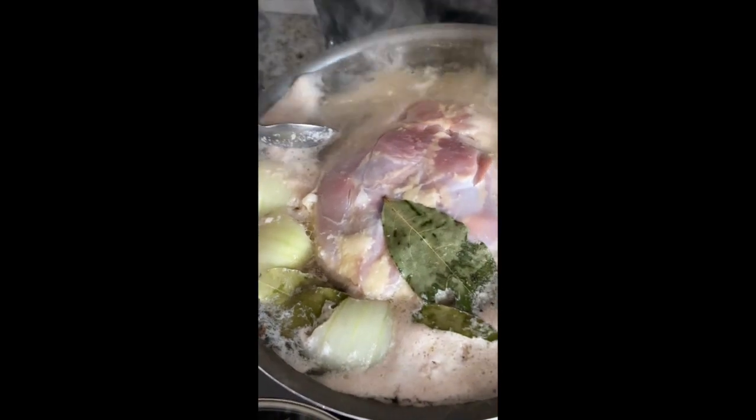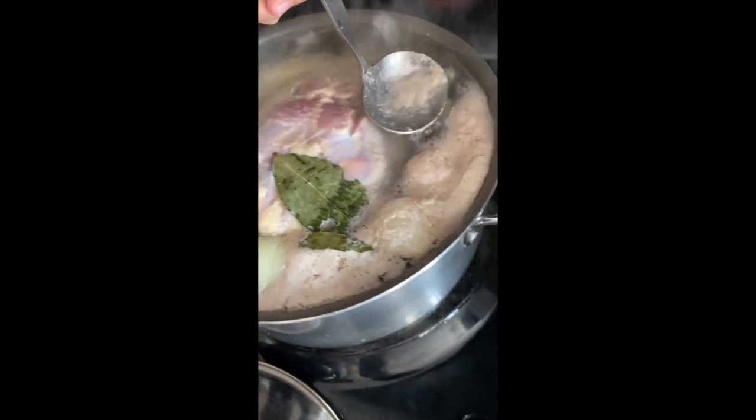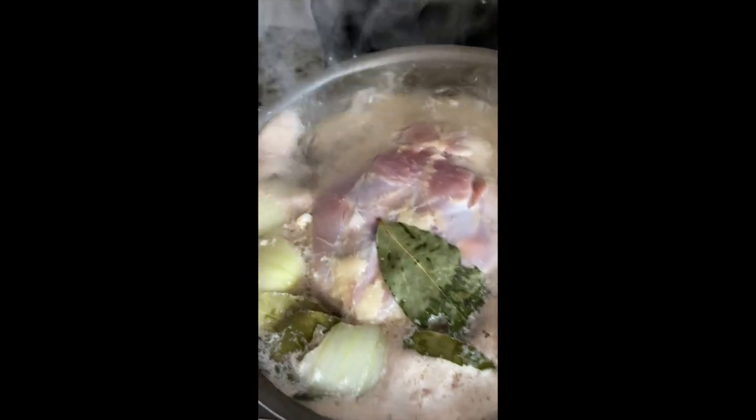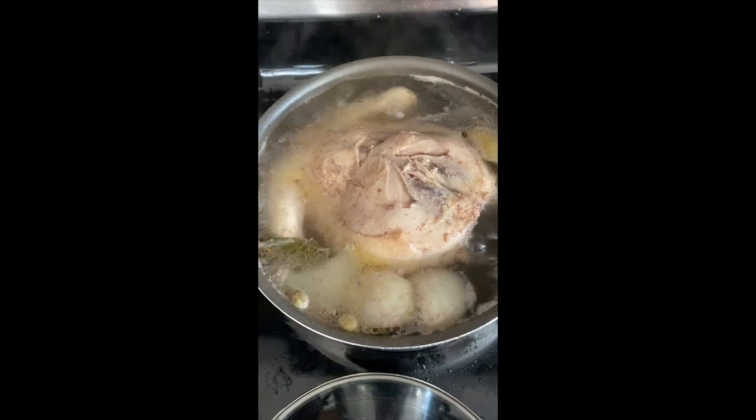Once you are done skimming, you want to add an onion, some bay leaves, cardamom — a couple of cardamom if you have any around — and cloves. If you have nutmeg you can also toss that in as well. This is how my chicken looks once I've cleaned up all the impurities.